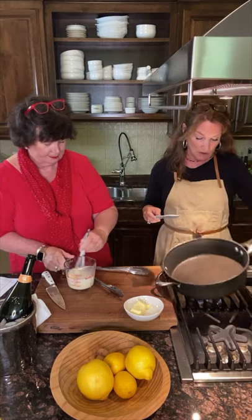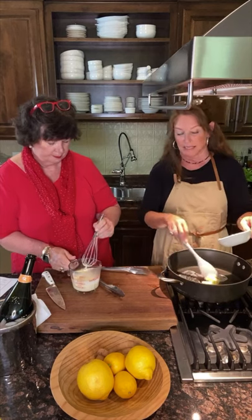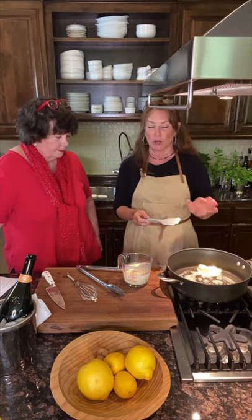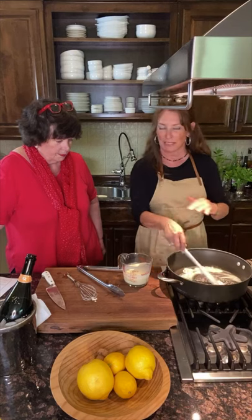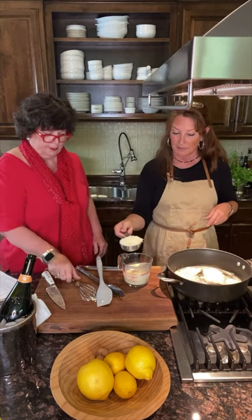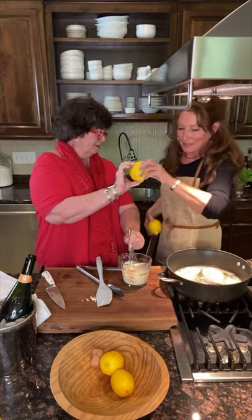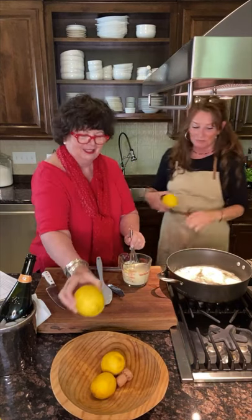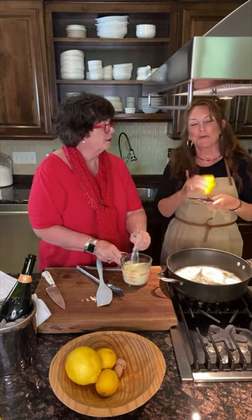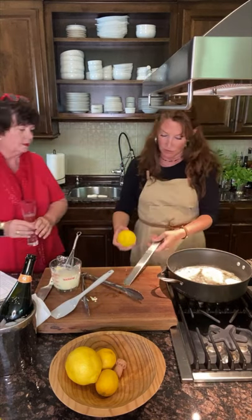I'm just giving my pasta a stir. I'm adding about three to four tablespoons of butter — it doesn't have to be exact, but at least three tablespoons for a pound of pasta. I'll let that melt in the skillet, then turn it off because the pasta probably won't be done in time. I'm putting my cheese and cream together and whisking that up. Then I'm going to start grating a lemon with the microplane. Always zest it first because it's very hard to zest after you juice it.